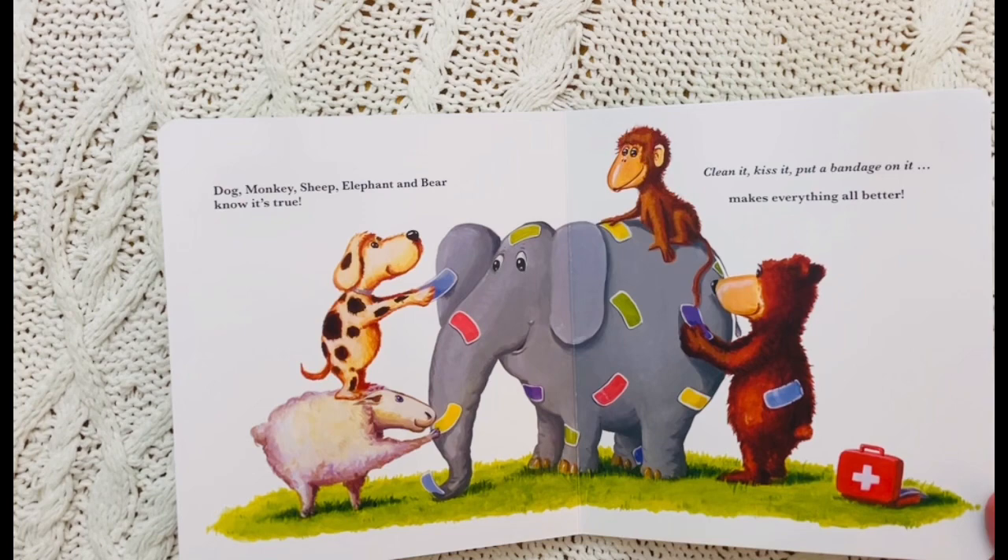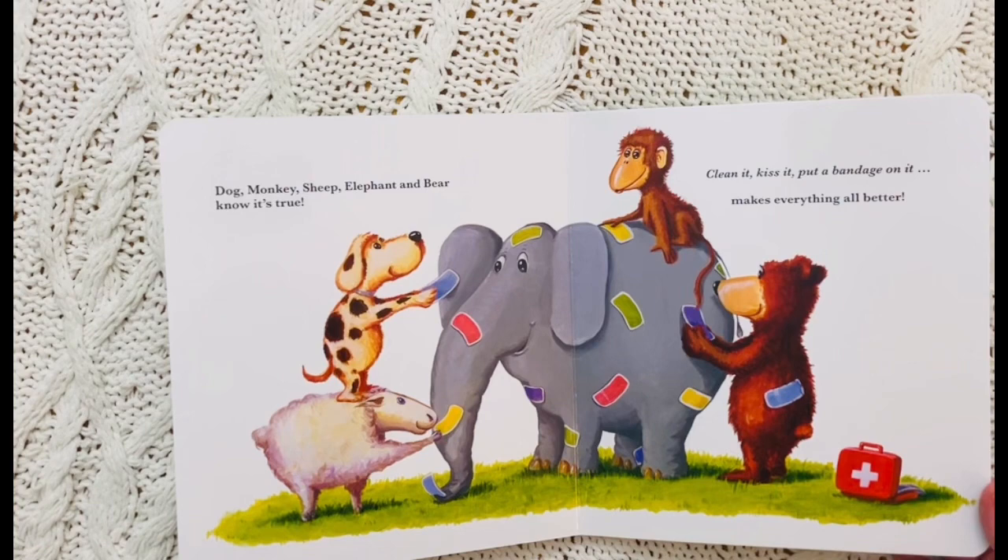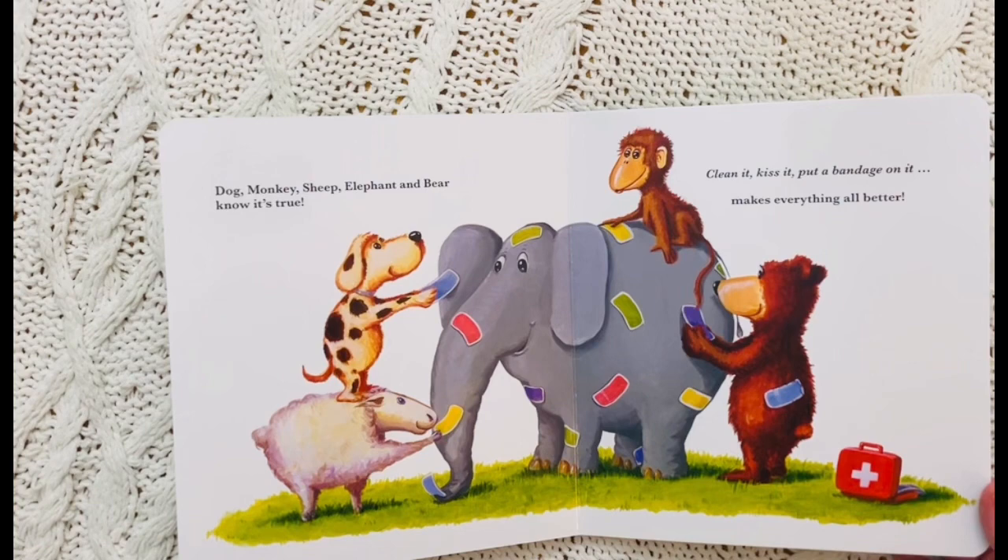Dog, monkey, sheep, elephant, and bear know it's true — clean it, kiss it, mwah, put a bandage on it, makes everything all better. Thank you so much for reading this super cute book with us. We will see you next time. Bye friends!